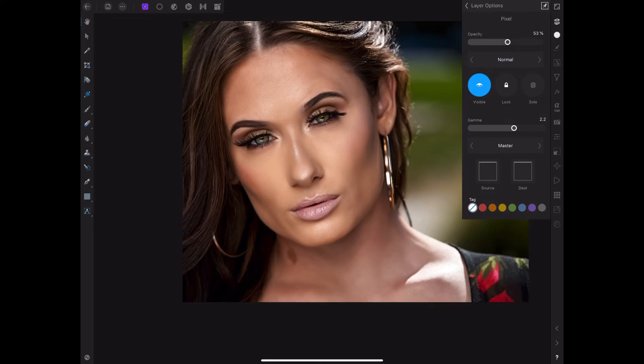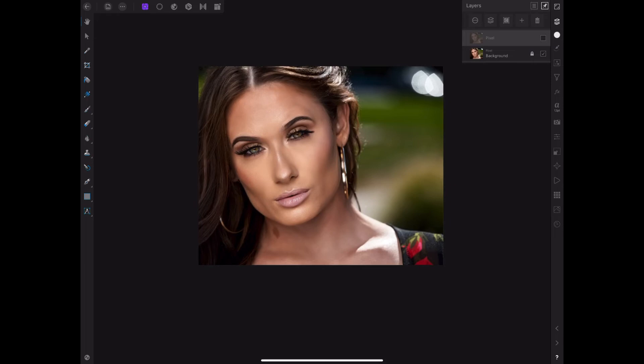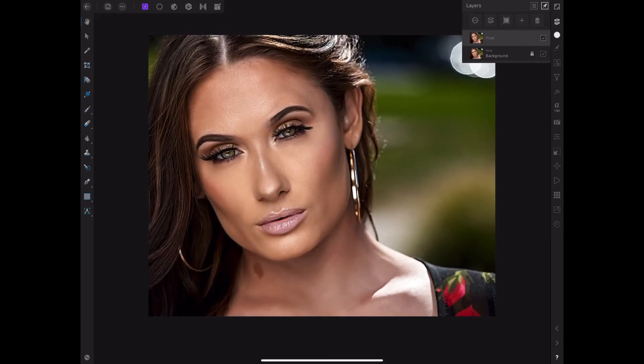That's the quick tutorial today, guys. I like the photo this way and I also like the original — it really depends on how I feel. I really hope you enjoyed this video and that this helps your retouching and editing skills. If you like my content, please consider subscribing, and also like, comment, and subscribe. See you in the next tutorial video — peace.